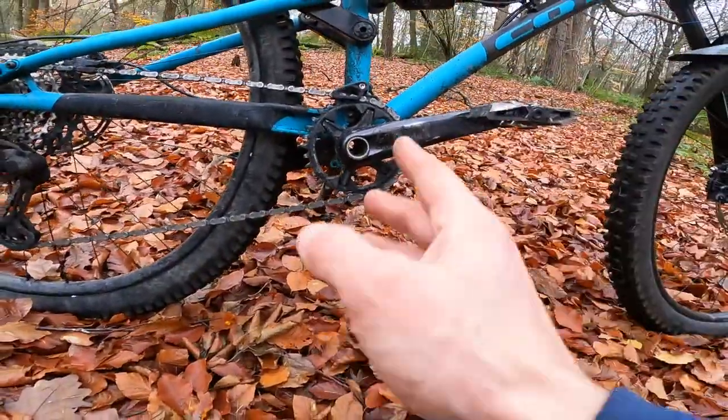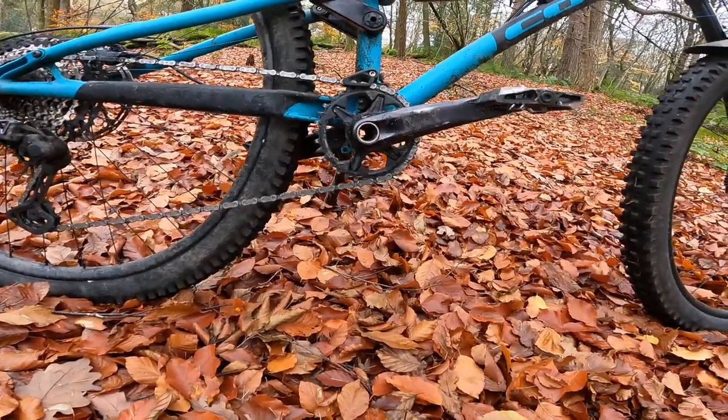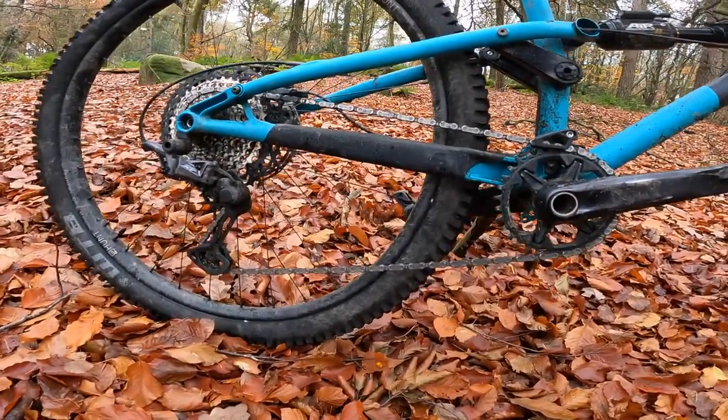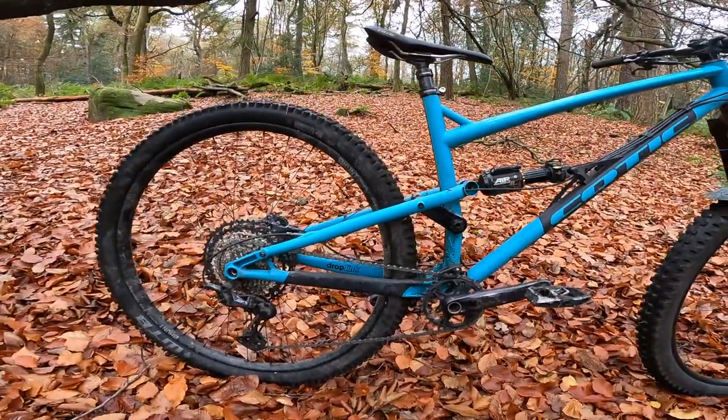Bottom bracket height is just over 340mm — relatively high in terms of a fully slammed bike, but that gives you useful pedal clearance. Chain stay length is 448mm, so medium to long chain stay, giving great stability.